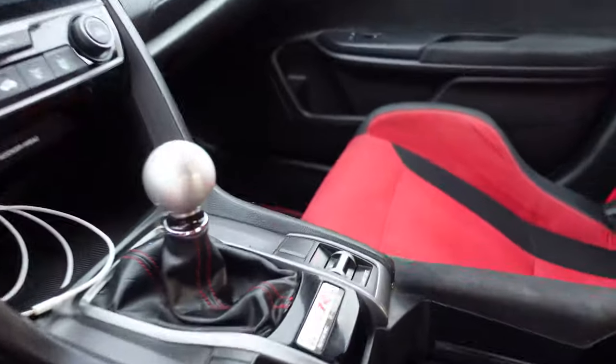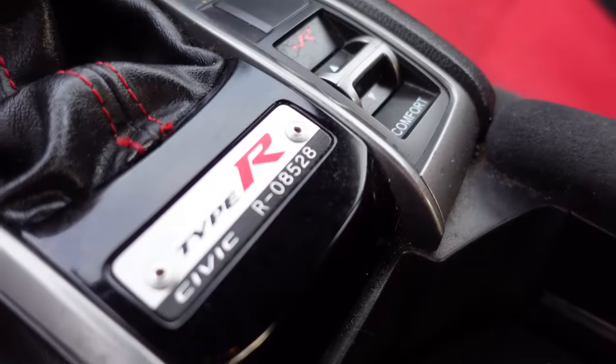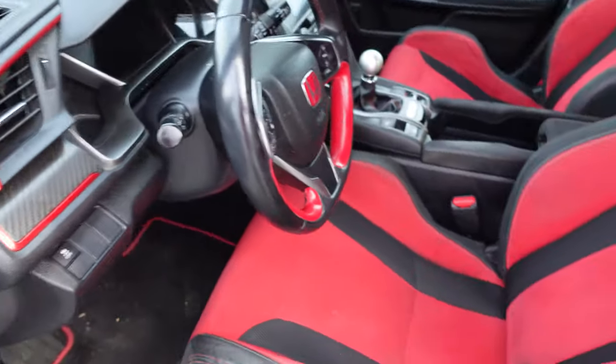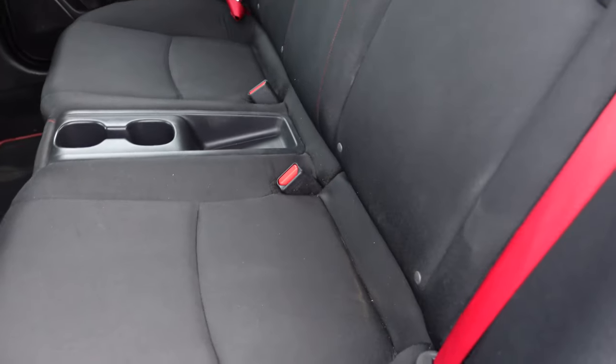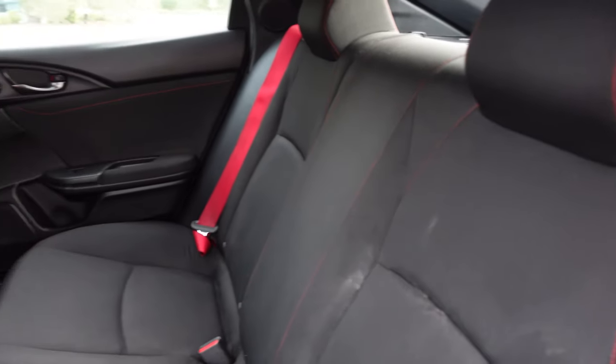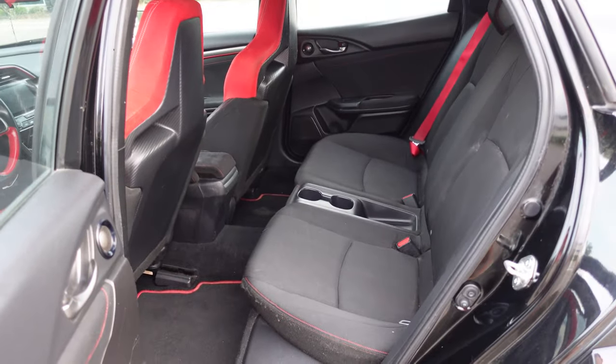There's a switch for R mode, sport mode, all that good stuff. And apparently this one's number 8528. Another selling point for me is the red seat belts — those are cool. Pretty decent condition for how many miles, normal wear and tear. Back seats look good. Another reason why I wanted this car over my FB6 is the back seats are a lot bigger than the FB6.